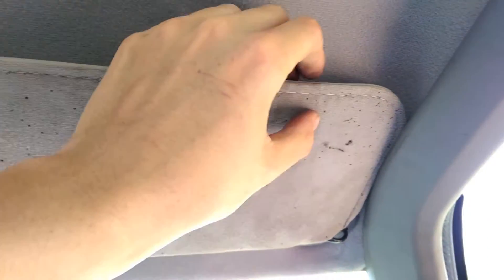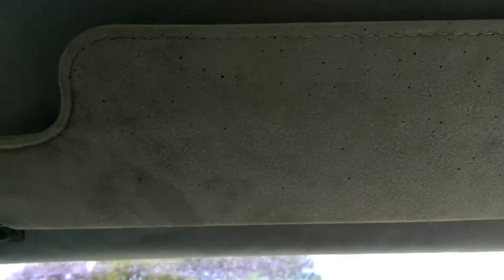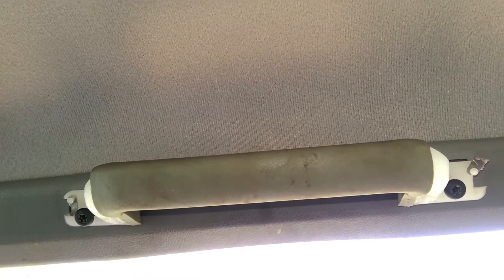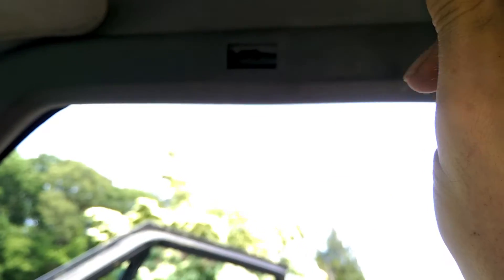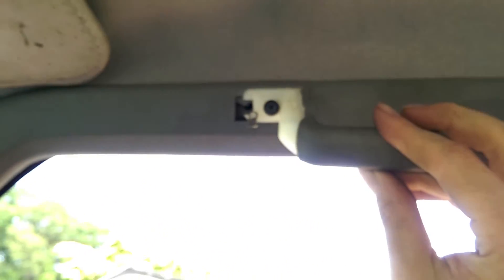It looks a little rough because of all the grinding marks from when I was working on the floors, but the color matches pretty well — not terrible. Makes the sun visors look a little rough, but whatever. When installing these grab handles, make sure they go on in this direction instead of the other way. If you mount them the wrong way, every time you get out of the truck you're going to hit your head on it and you're going to piss off all your friends — ask me how I knew that one.